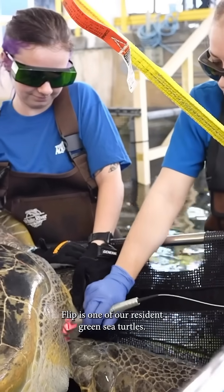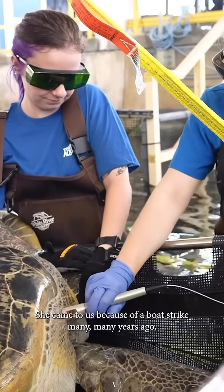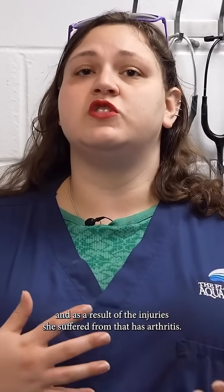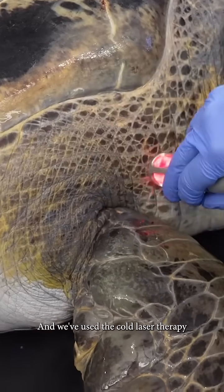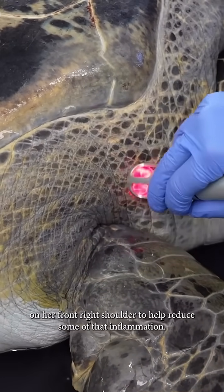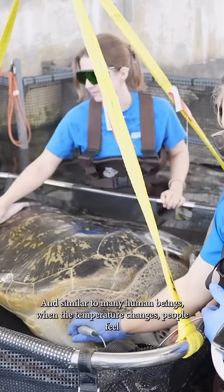Flip is one of our resident green sea turtles. She came to us because of a boat strike many years ago, and as a result of the injury she suffered from that, she has arthritis. We've used cold laser therapy on her front right shoulder to help reduce some of that inflammation.